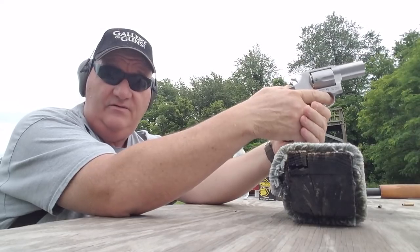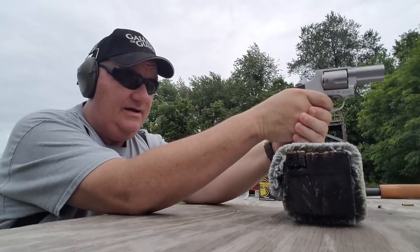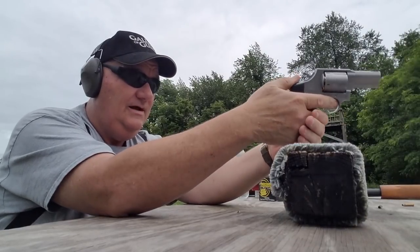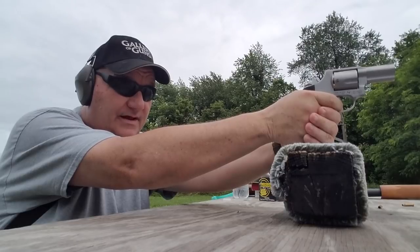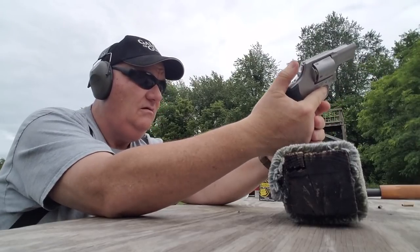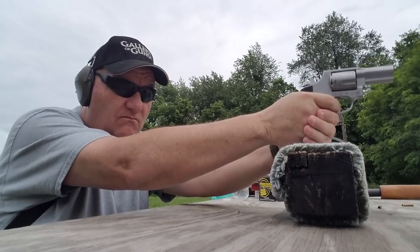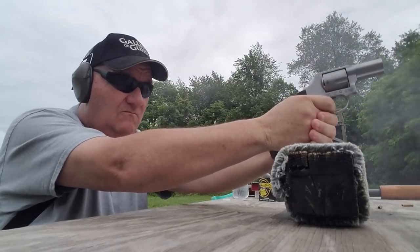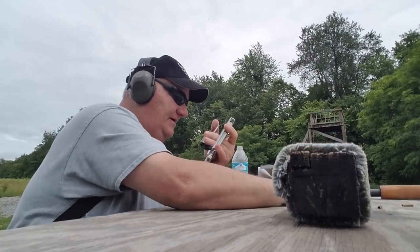That was loud and it has quite a bit of recoil for a lead load. It's way up at the 11 o'clock in the 7 ring. Get that elbow up off the table because you can't stand it. Oh, this is a very unpleasant gun to shoot — just tell you straight up. That's five. Let's try five more and put a nice big bullet hole in it down there.